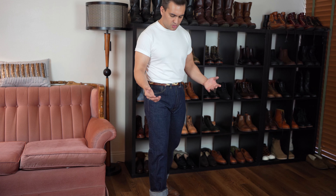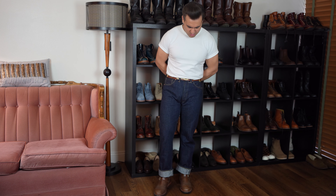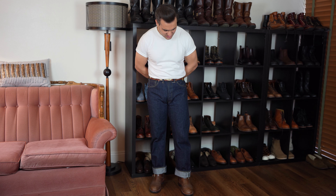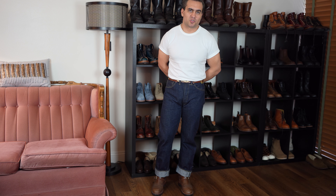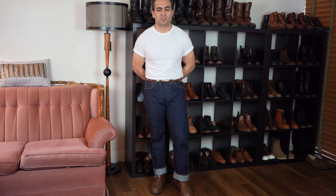Very happy with the fit of these jeans. Hopefully that was helpful in explaining how to wash and treat your raw, selvage, unsanforized jeans. Thank you all very much for watching. If you have any questions, leave them in the comments. You can also DM me on Instagram. If there's anything I missed that I could cover in another video, let me know. Thank you all very much for watching — I'll see you all next time.